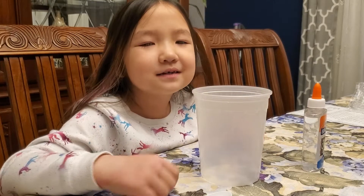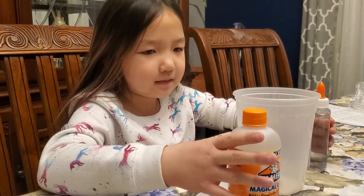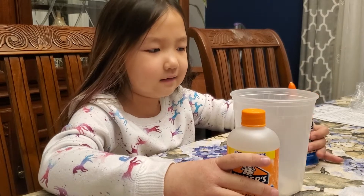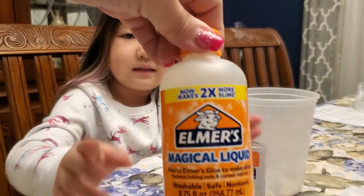Hi guys, welcome back to another video! Today we're going to make some slime with only two ingredients. Let's get started. First, let's show you the ingredients. You need Elmer's magical liquid solution and glue.